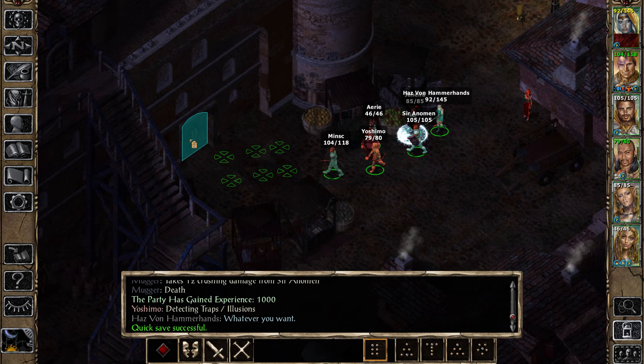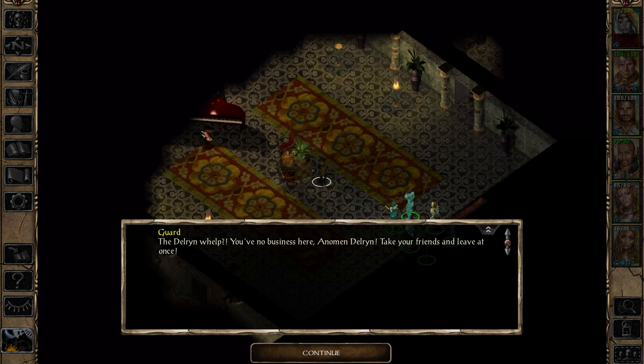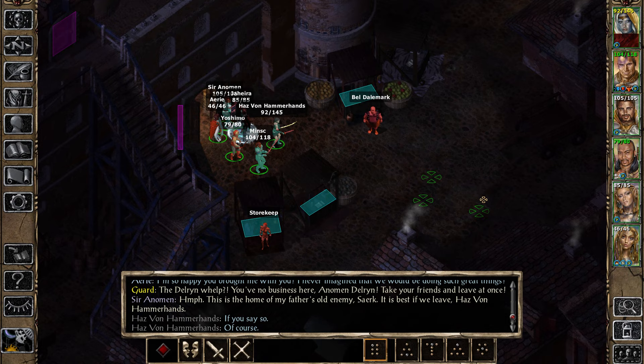Estate of Cirque Farad, Merchant Square, the Five Flagons, the Tannish Shop, Delosar's Inn, Temple of Helm, Derelict House. 'I'm so happy you brought me with you — I never imagined that we were doing such great things.' The Delrin Whelp. 'You have no business here, Annam and Delrin. Take your friends and leave at once.' 'This is the home of my father's old enemy, Cirque. It is best if we leave.' If you say so.